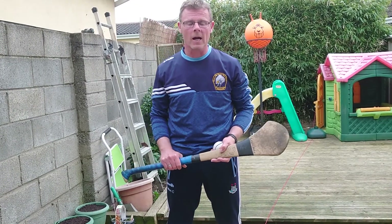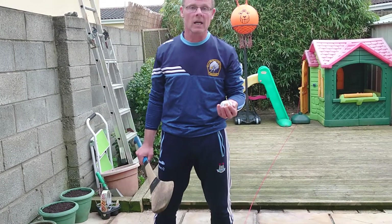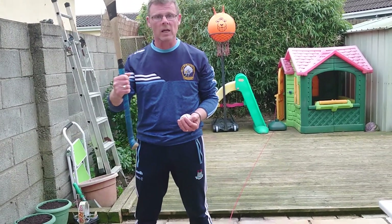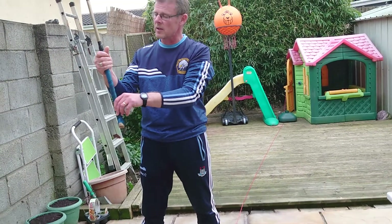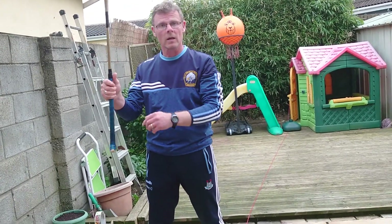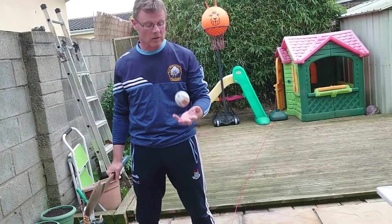Ok folks, today we are going to work on our hand pass. The key thing we have done in training is ball in hand, so we have our pencil hand on the stick, we bring it down as a short grip, so just roughly down to where your grip ends and hold the stick strong in the hand.